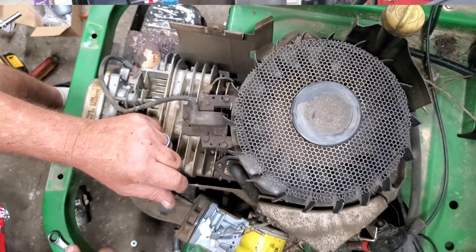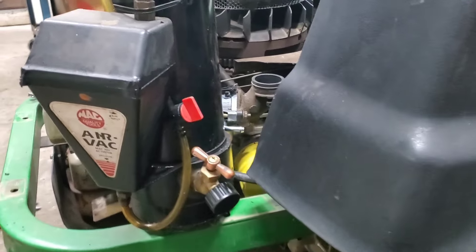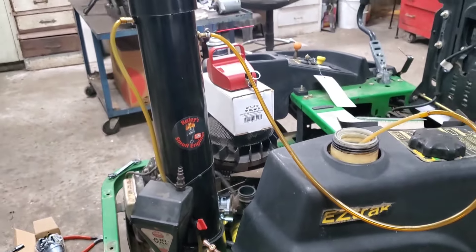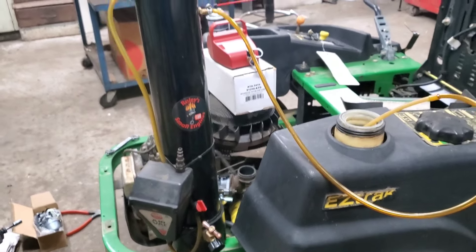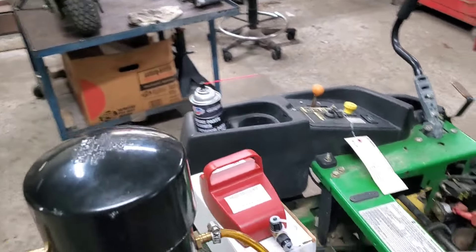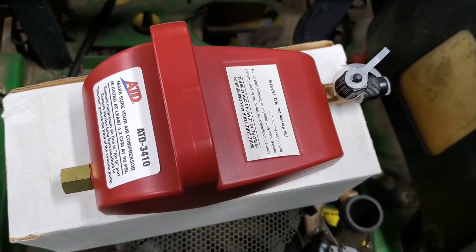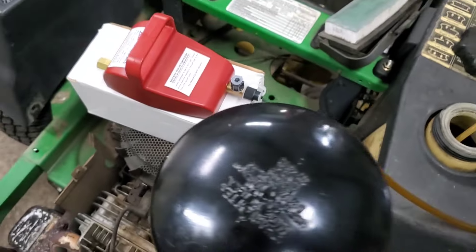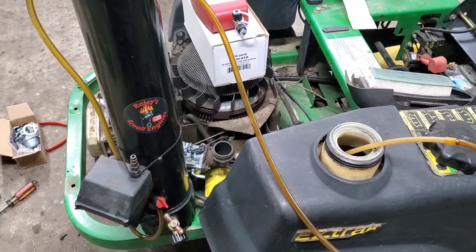This contraption is my homemade oil extractor — it's an old AC vacuum pump I've had since the 80s, rigged up with cheap PVC pipe parts from Lowe's. If you want to make one yourself, these things are over $100. You can get the manual ones, or you can order one from Amazon. I'll put a link in the description where you can watch the video about how to build one.